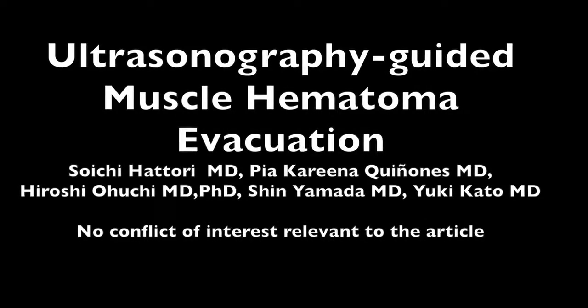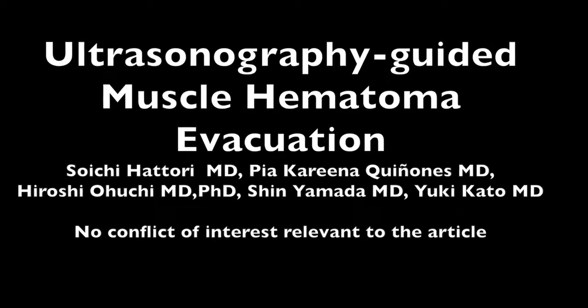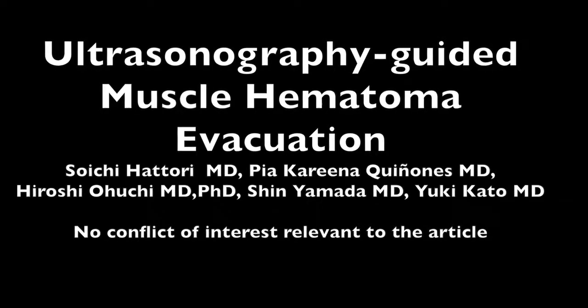This is a video of ultrasonography-guided muscle hematoma evacuation. This is a minimally invasive technique providing immediate decompression of the muscle compartment for faster muscle recovery, resulting in early return to play for athletes.